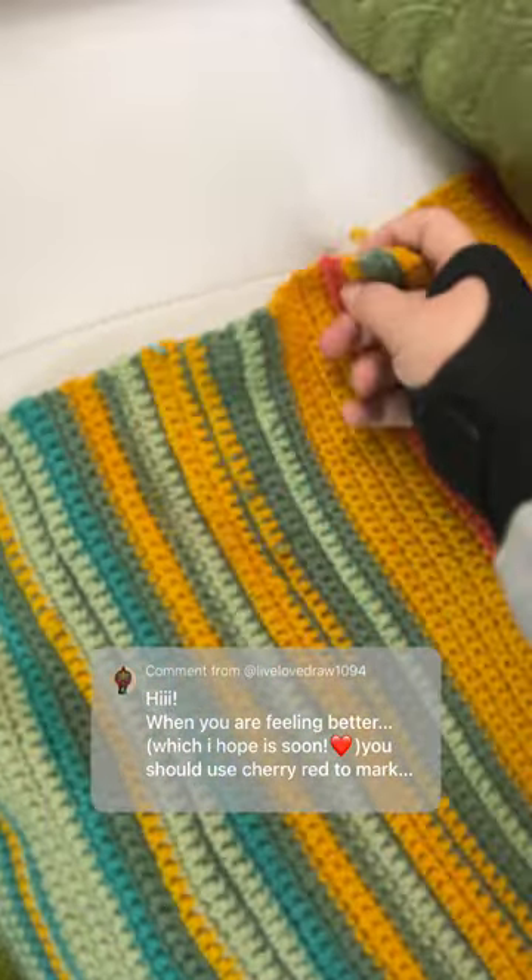Right now I just have these markers. I really want there to be a really clear way for me to see the difference in the months. The only color that we bought that we are not going to end up using on the temperature blanket is cherry red.